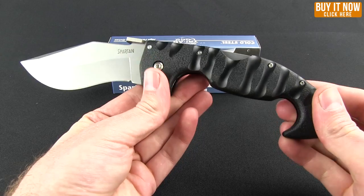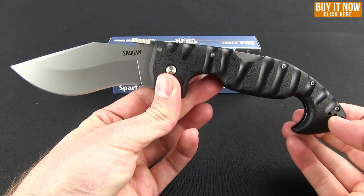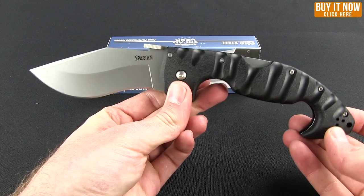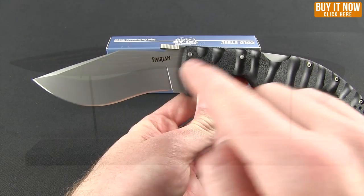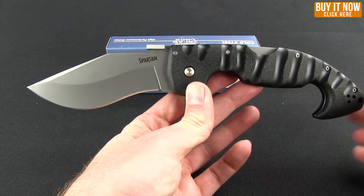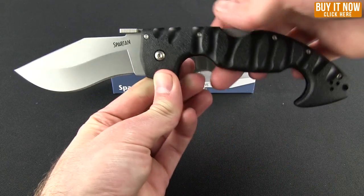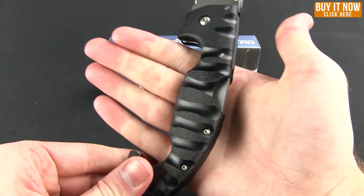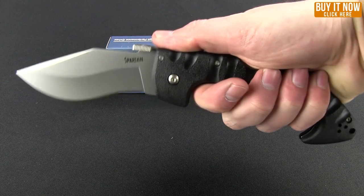This knife was inspired by Kopis-style knives, which is kind of originally a Greek sword. As you can see, it has that forward cutting style blade. And I don't even want to call those finger choils — it's like a hand choil. Even if you have really large hands or are wearing thick gloves, you're going to be able to have great grip in there.